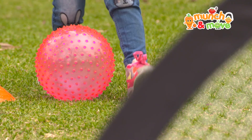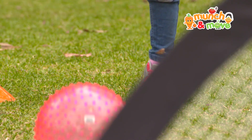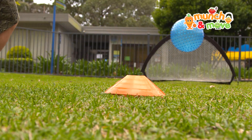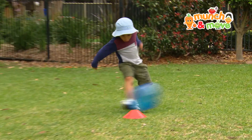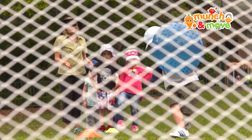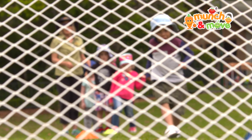Some corrections and verbal cues to address these common errors could include instructing children to kick with the inside of their foot or the shoelace area, and encouraging children to run up prior to the kick and then follow through with the leg after contact.